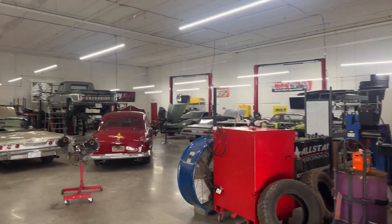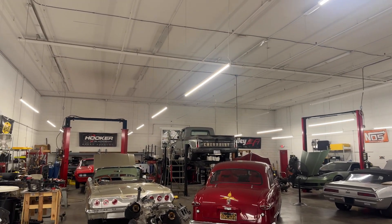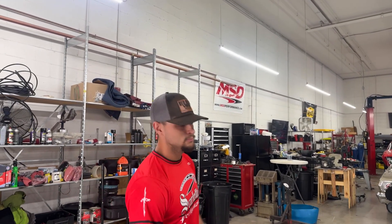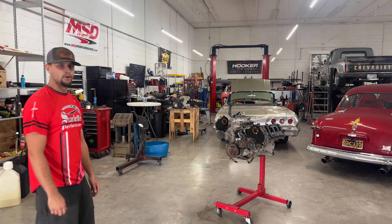Normally what we do over here is plastic vehicles, LS swaps, things of that nature. We do dabble a little bit in racing. Starting to get into this VK56 project here, prototyping a few parts.